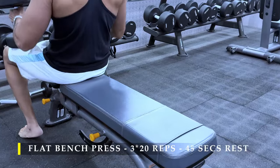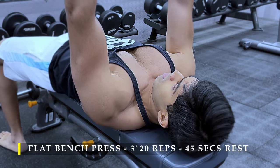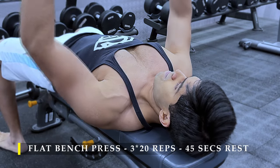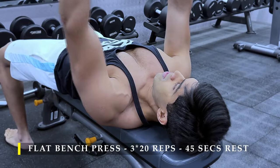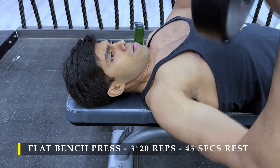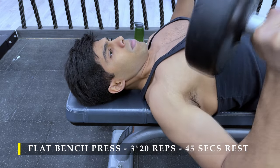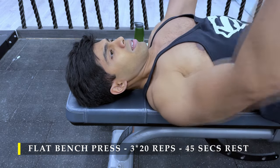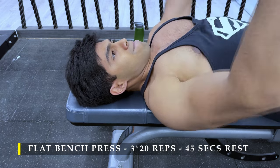Now to start off, we are going to do the flat bench press. I've done two warm-up sets with around 10 kilo dumbbells, 15 to 20 repetitions in a controlled manner. For the working sets we're going to do three sets of 20 repetitions — controlled, full range of motion. Bring your arms as low as possible, feel the stretch in your chest muscle, then push up. Make sure your elbows are slightly tucked inwards, not completely flared out beside your shoulders — just slightly inwards.